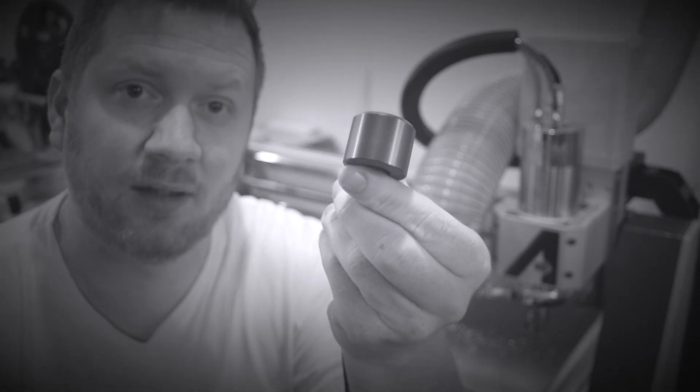Hey guys, it's Zach and welcome back to the shop. I actually learned something new today and I thought I would share it with you. It's about the Axiom CNC and how to adjust the height of this puck.